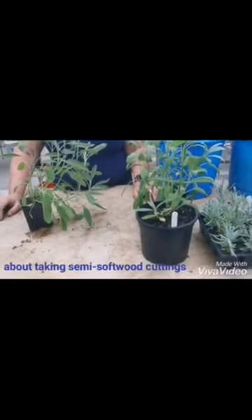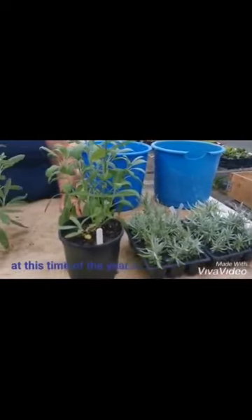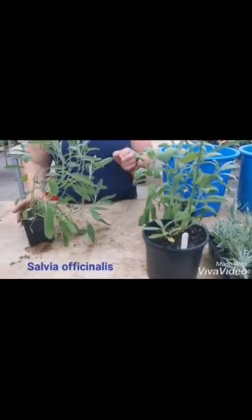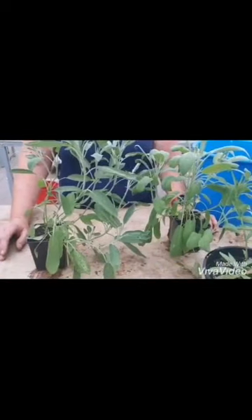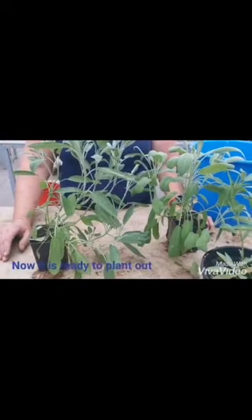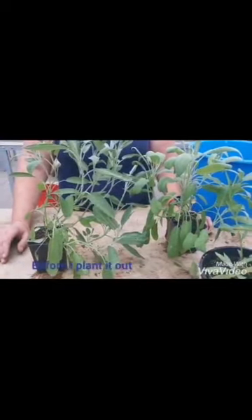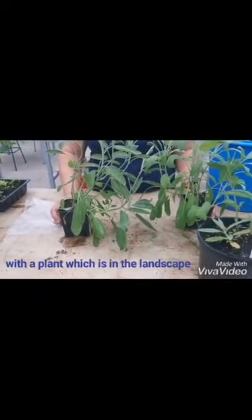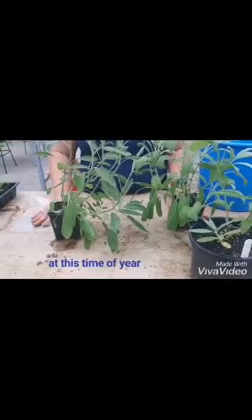Today I'm going to show you about taking semi-softwood cuttings, which you should be doing at this time of year. I'm going to show you on Salvia officinalis, which is sage, which was grown over the winter and the rest of this year and now it's ready to plant out. Before I plant it out I'm going to take some cuttings, but you can also do this with a plant which is in the landscape, as long as you do semi-softwood at this time of year.